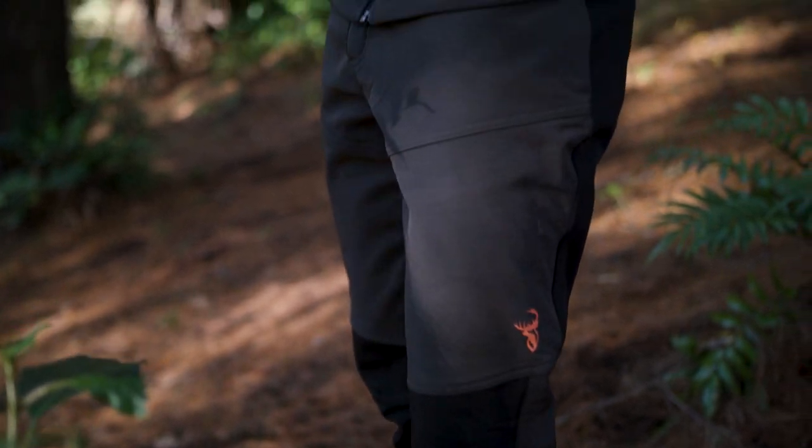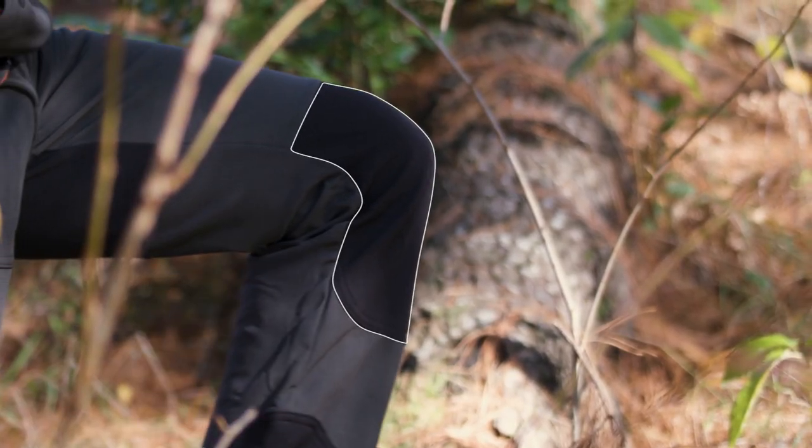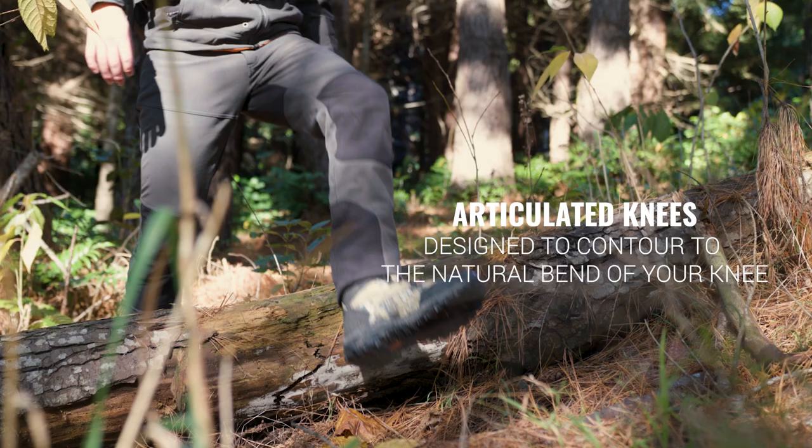Knocking through winter bush, the Boulder Trousers combine comfort and function. Articulated knees designed to contour the natural bend of your knee will give ease of movement.